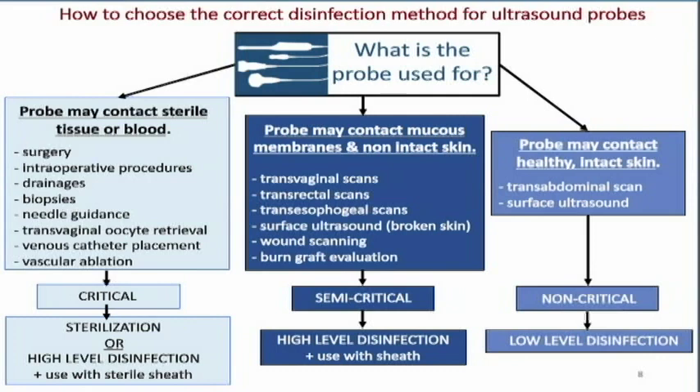Our probes may contact sterile tissue or blood — when we're doing ultrasound in surgery or intraoperative procedures, drainages and biopsies of various organs such as livers and thyroids, needle guidance, transvaginal oocyte retrievals, placing catheters and lines in various veins and arteries, and vascular ablations.